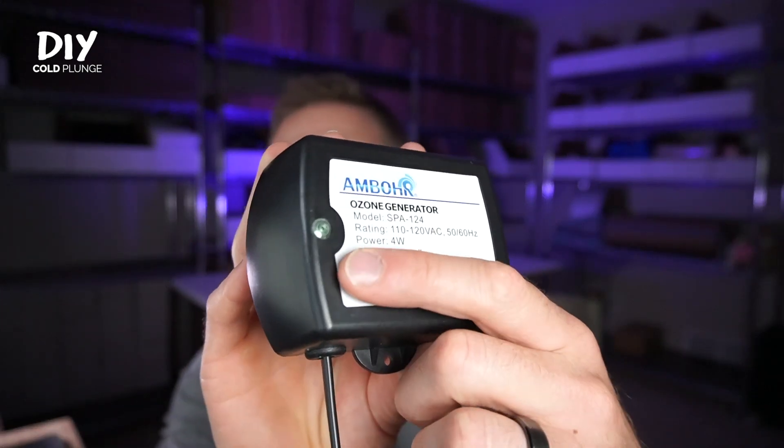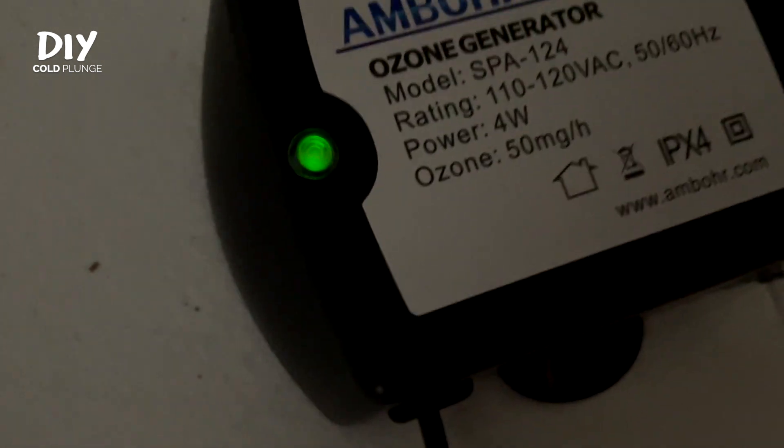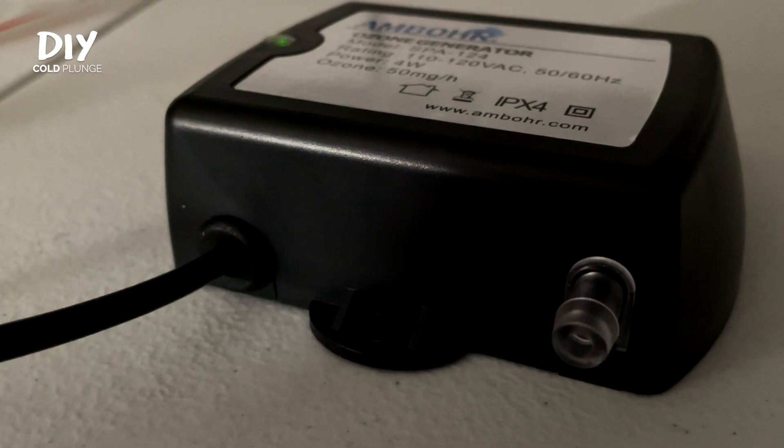To test if your ozone generator is working, plug it in and look for the indicator light. This light is incredibly dim — it might need to be dark, or you may need to look at the right angle or hold your hand over it to see it. You should also hear a very faint hum or hiss. If those two things are happening, your ozone generator is likely functioning just fine.